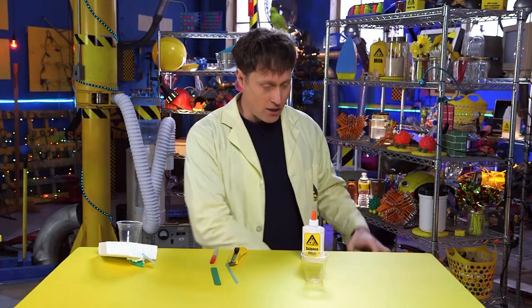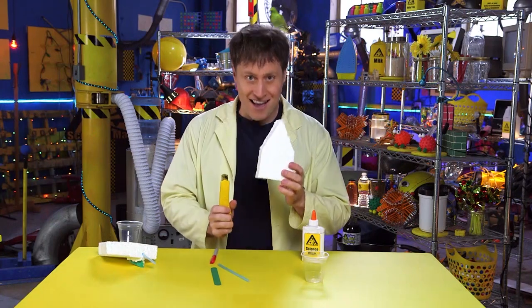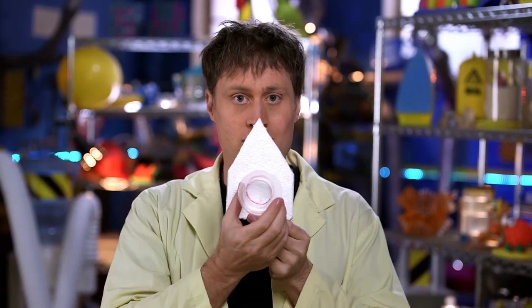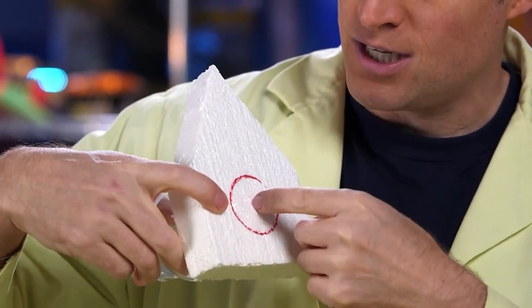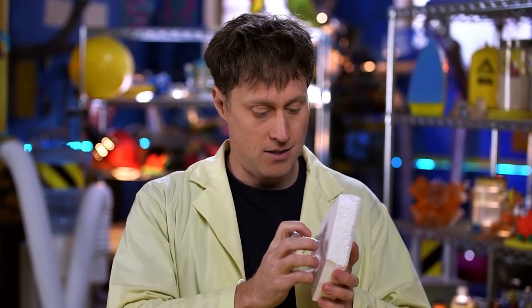You take your Styrofoam and you cut it into a boat shape — that requires the knife and the help of an adult. Then take your cup and draw the circle that your cup will sit in. Put two slashes with your craft knife in there. Get the help of an adult if you need it. Then start carving out the Styrofoam with your finger and make a nice little indent for your cup to fit in, nice and snug.